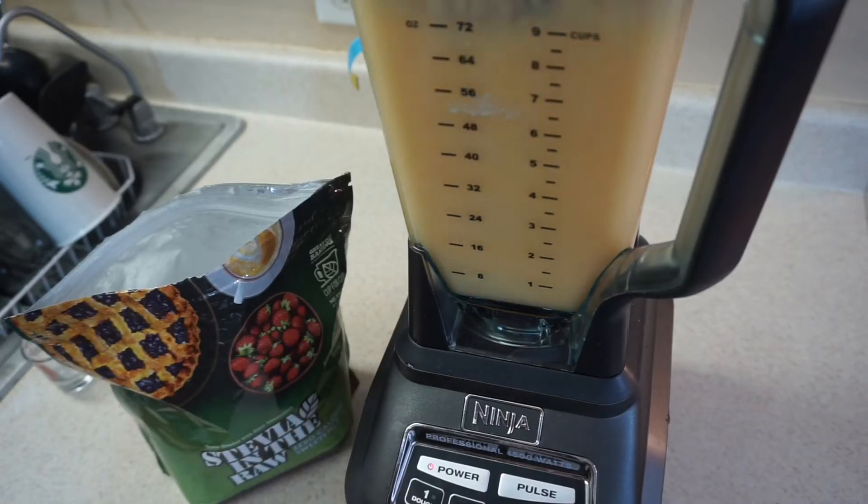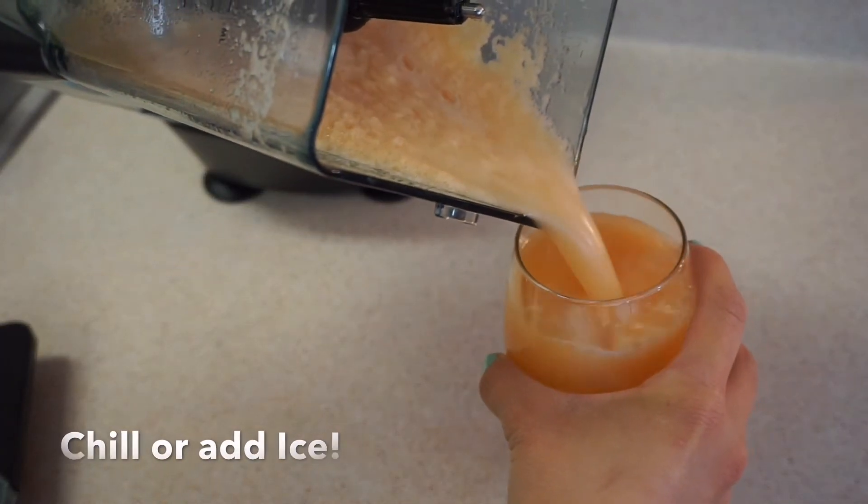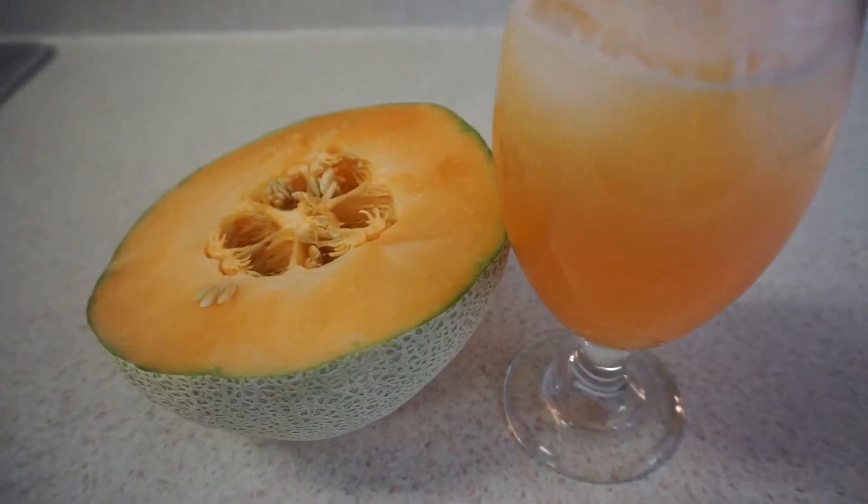You can use any sweetener of your choice. Enjoy! That is it for this video. Thank you so much for watching. I hope you guys enjoyed this recipe. Remember, stay healthy to be happy. Bye!